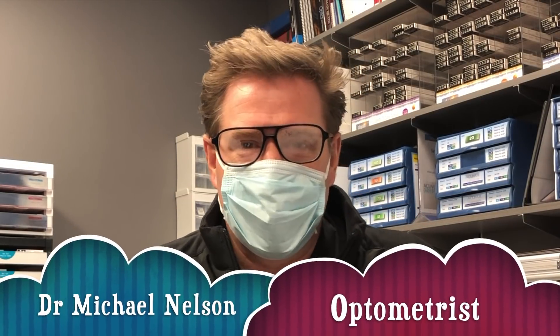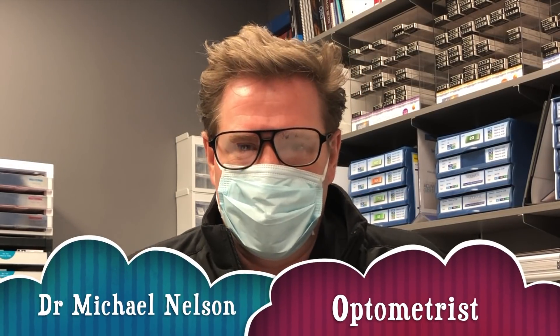Hey everyone! With everyone wearing more masks these days, eventually you're going to have to deal with fogging up glasses. I'm Dr. Michael Nelson and that's what we're talking about today. Good optometry morning!